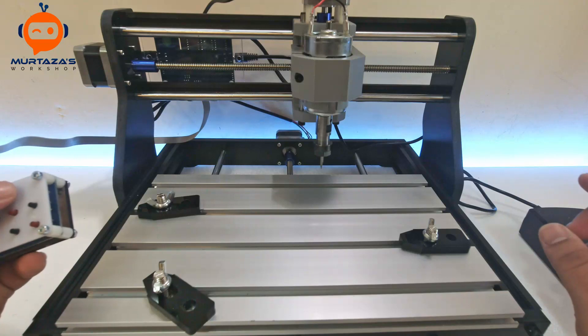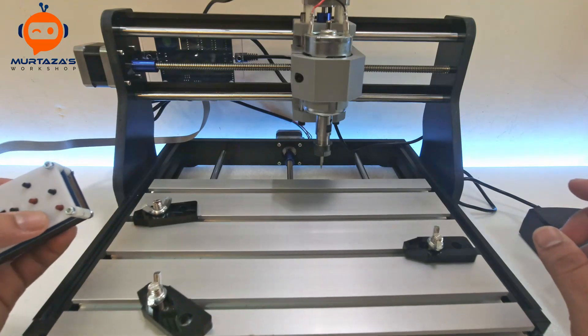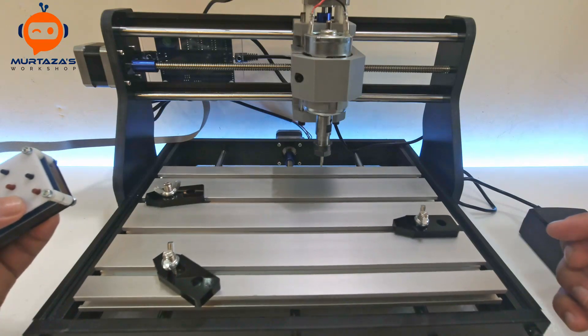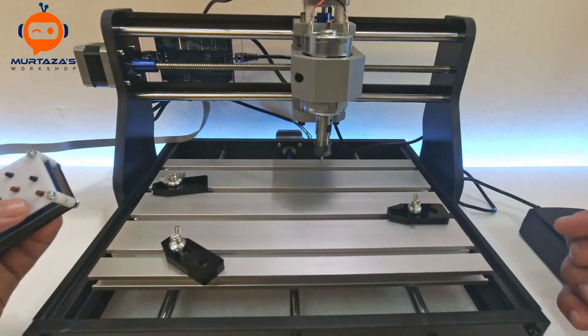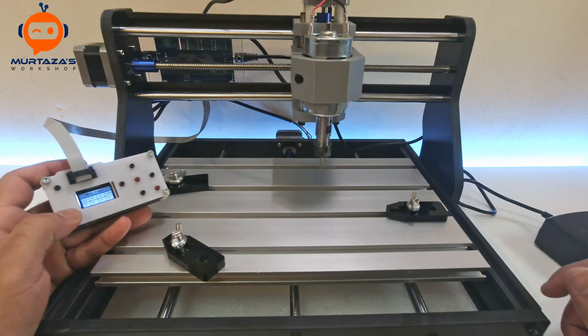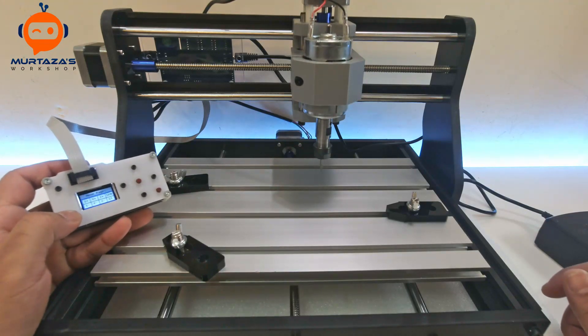If we go into Control we can actually move our axes. This is the X-axis, then we have the Y-axis — let me bring it back. There we go, and there is our Z-axis going down.